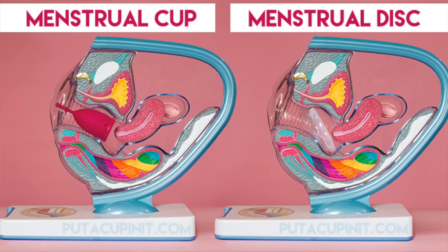Menstrual cups and discs are completely different in how they're worn. The disc is worn internally in the widest part of the vaginal canal under the cervix, while the cup just sits under the cervix and takes up the entire vaginal canal. Cups are folded and inserted basically straight up and down. Menstrual discs are folded lengthwise like a hot dog, put up inside, tucked behind the cervix, then pushed up towards the pubic bone. It sits at a somewhat diagonal angle and catches the flow.